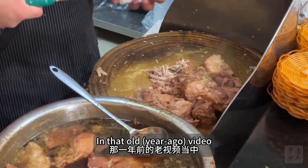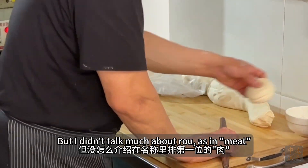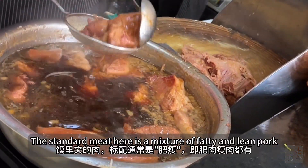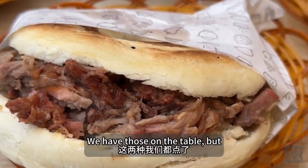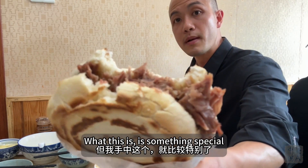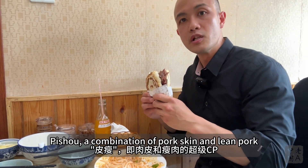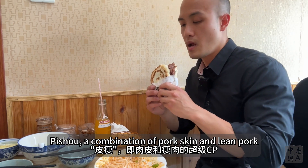In an older video I talked about different kinds of mo. For Roujia Mo, I didn't talk much about rou, as in meat. The standard meat is a mixture of fatty and lean pork. You can pay a few extra yuan for lean pork only. But what's on the table here is something special — it's called a combination of pork skin and lean pork.